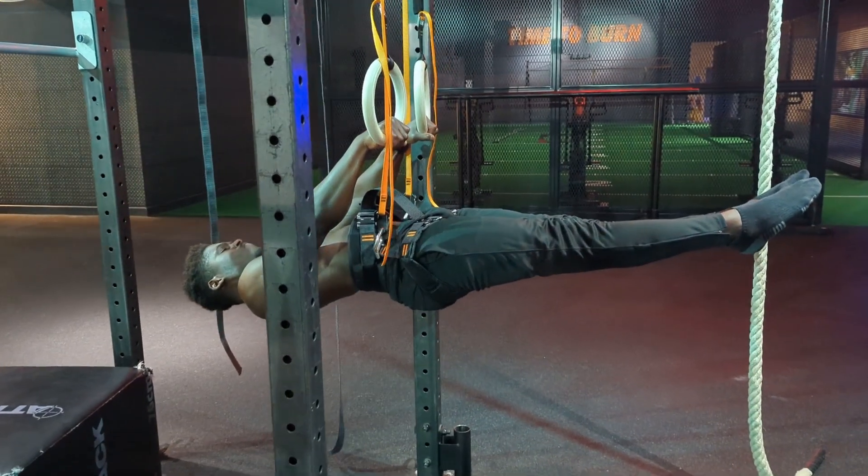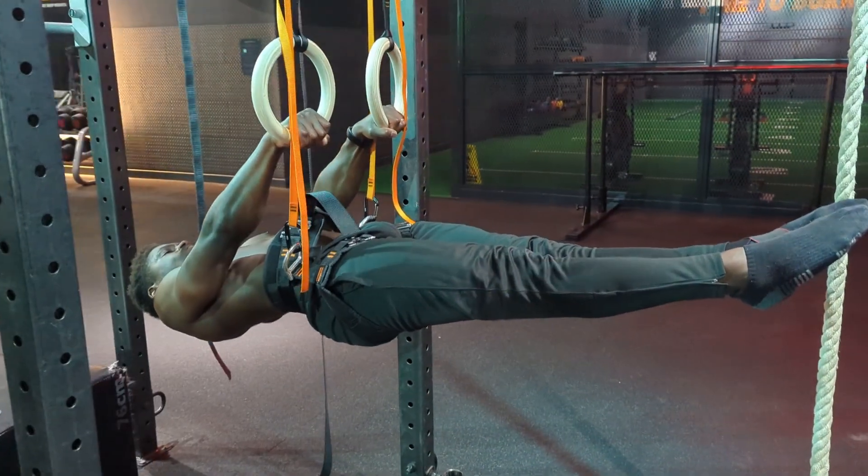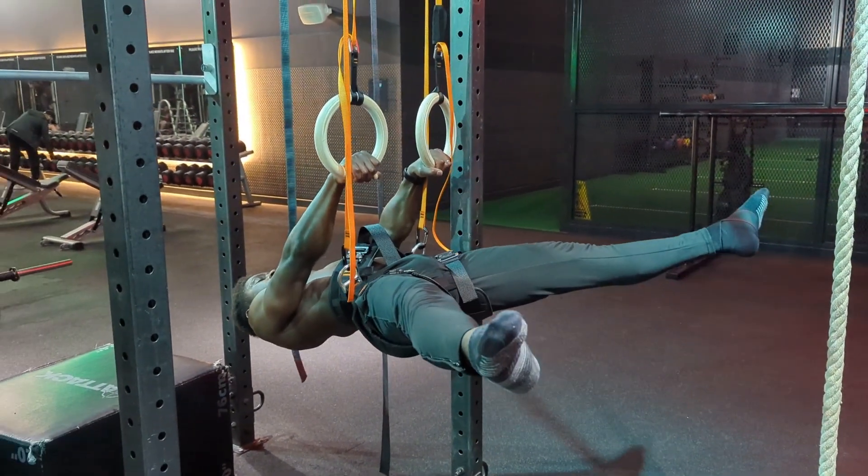It was also extremely fun to play with. Some of these skills take years to learn, and this was a fun twist to the typical tuck, advanced tuck, half lay, straddle progression that you usually go through.